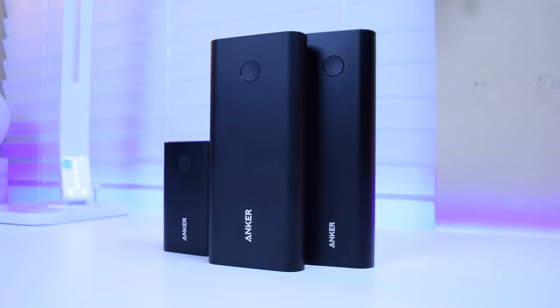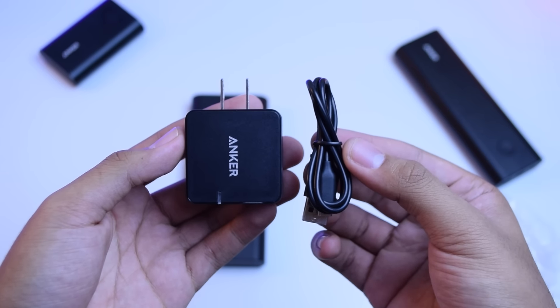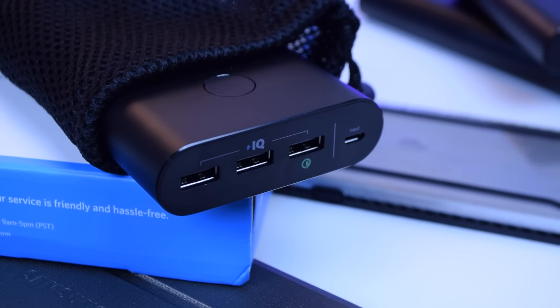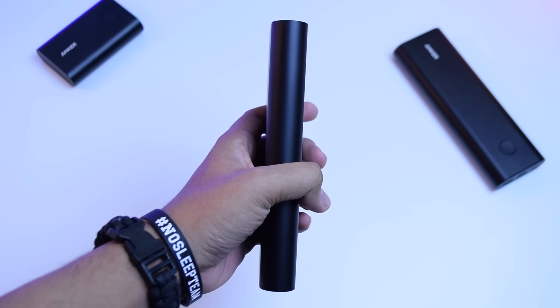You can pick up this massive power bank on Amazon for just 80 bucks. It's got a five-star rating and it also comes with a Qualcomm Quick Charge 2.0 USB charger, a micro USB cable, and a travel pouch to get you started. This is really the only power bank that you'll ever need.